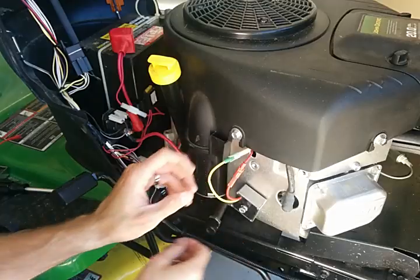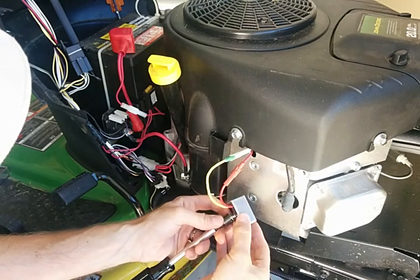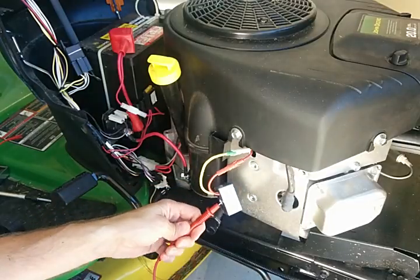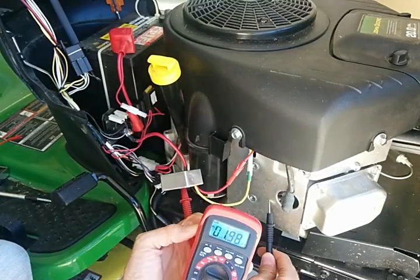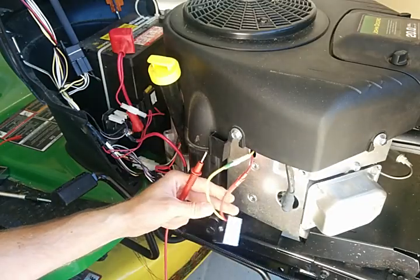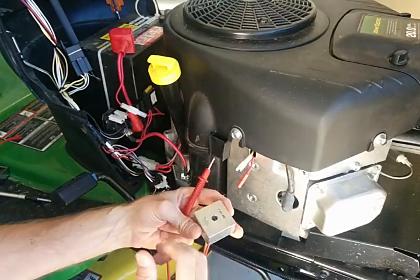Whenever it is installed to the mower, this metal case makes contact with this metal piece here. And you can actually read a current between the metal case of this voltage regulator and the lawn mower itself. So I suspect some sort of internal short here — it just sits there and drains the battery as long as it's installed.